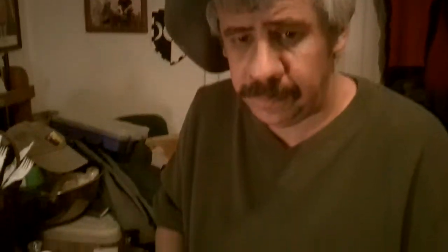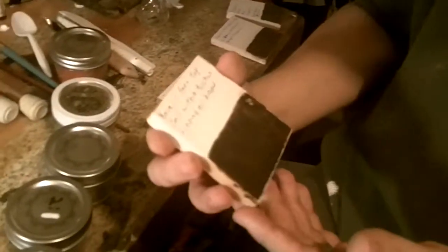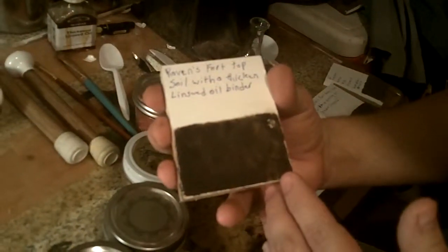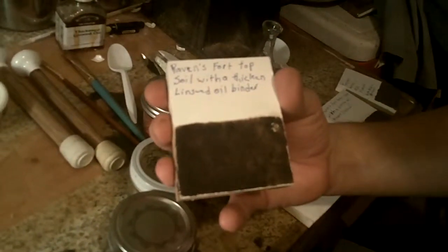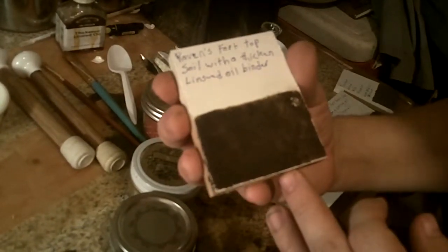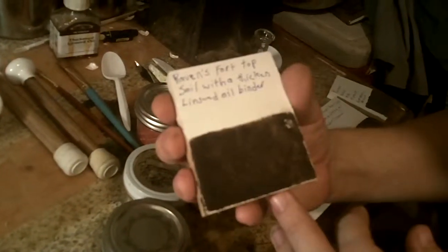Learning from that, I tried the topsoil, which I ground for about 35 to 40 minutes. This has a little bit better coverage. There are still inconsistencies in the coloration, but it's better — it's improving.